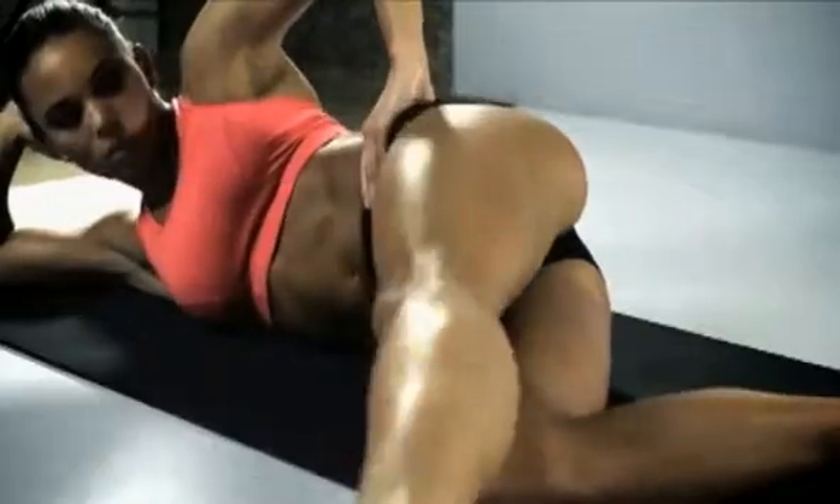Bring that leg round to 45 degrees, keep the toe up. This might not look hard but it's going to feel that way in a minute, believe me.